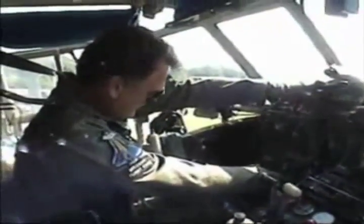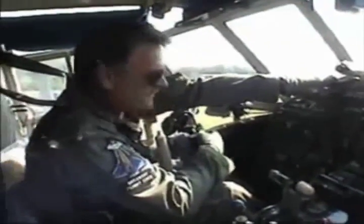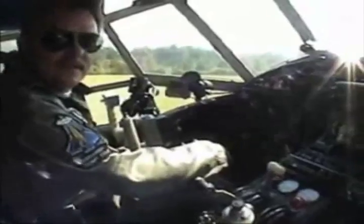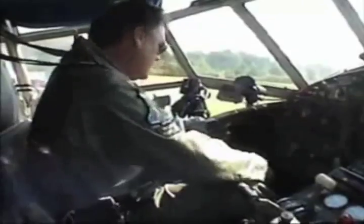I'm not getting an artificial horizon, guys. Come on, baby. Start. We'll just prime it again. And now I have an artificial horizon — that's good.